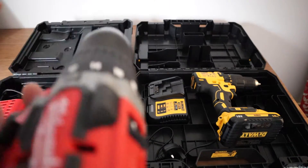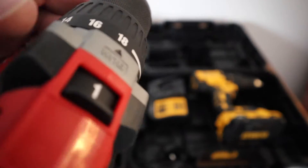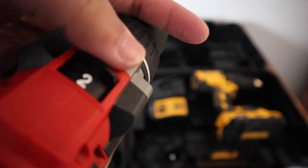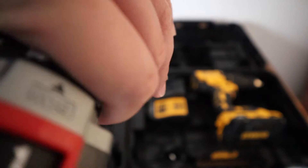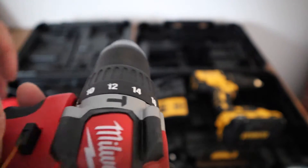The Milwaukee has a very nice build quality. All of the materials feel very high quality and the feedback from the drill settings is very pleasant. The chuck makes a really nice metallic sound as well and it feels very well put together.